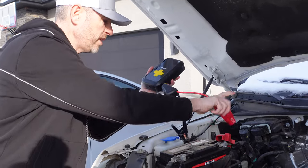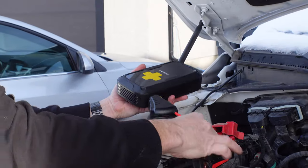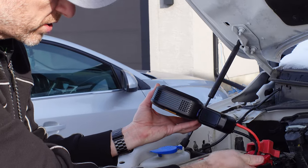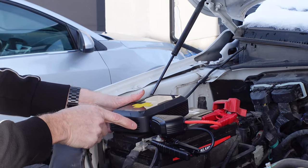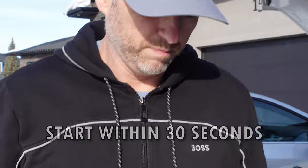So we're going to hook it up the right way — positive, then negative. The blinking light turns solid green, and now I'm going to crank it. Hopefully it starts right up. And it does — now we can disconnect it.